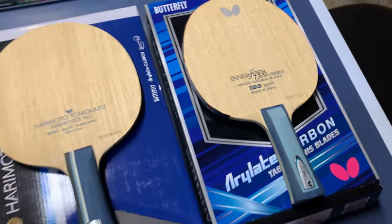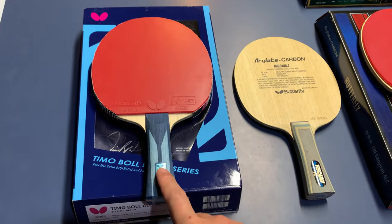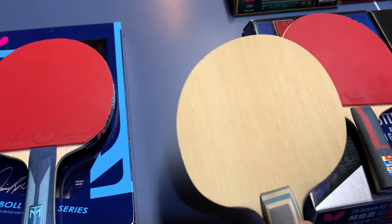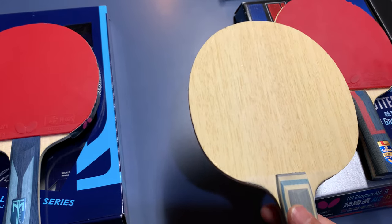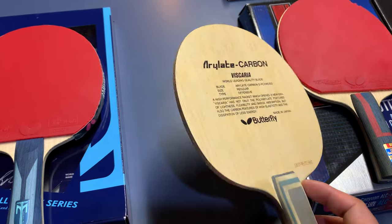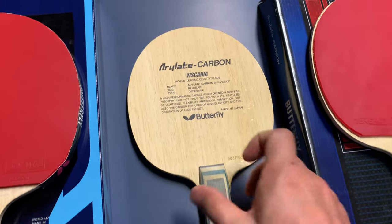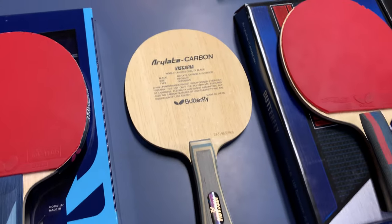I'm currently trying the Timo Boll ALC. For the Viscaria review: the backhand is perfect, it's automatic. The forehand is kind of hard — not easy to control for amateur players. It's a really powerful and comprehensive blade, but you need very good fundamentals to master it, so I don't use it very much now.